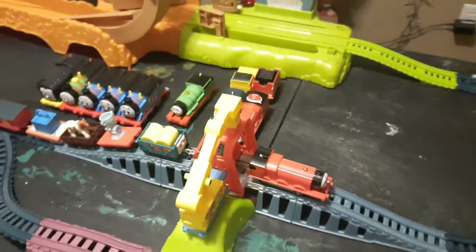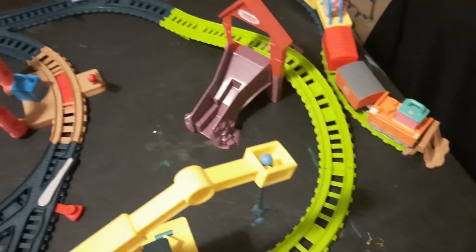What up guys, Thomas the Tank Engine Friends here. Today I'm going to show you my Trapmaster layout. I know it's not much, but I decided to make a short video.